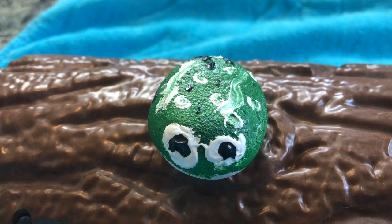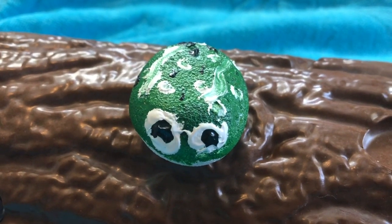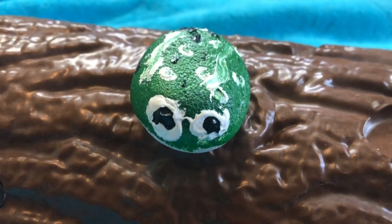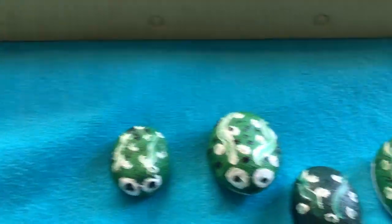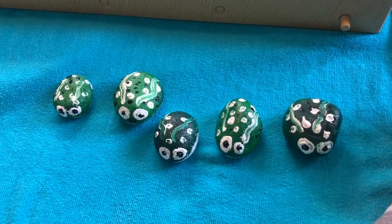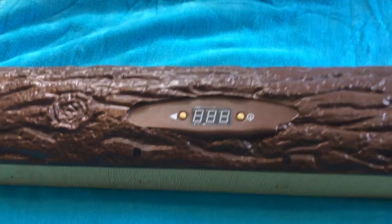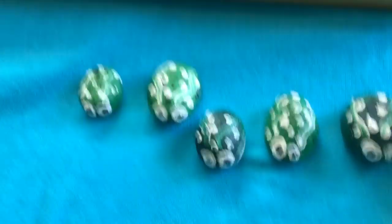One green and speckled frog was sitting on a speckled log, eating the most delicious bugs. Yum, yum. One jumped into the pool where it was nice and cool. Now there are no speckled frogs. Yay!